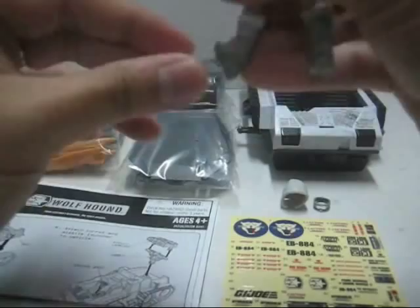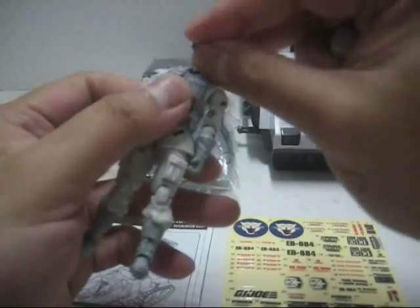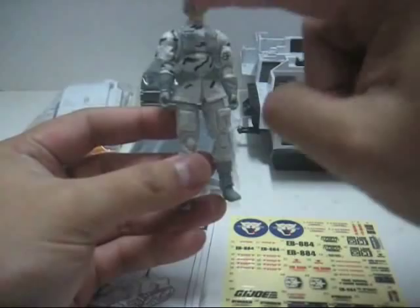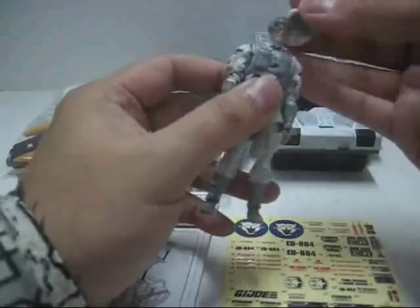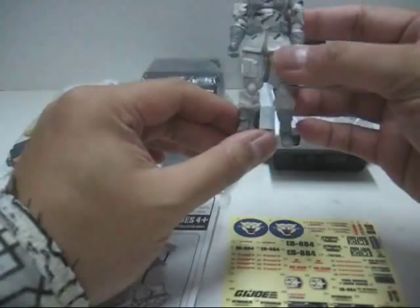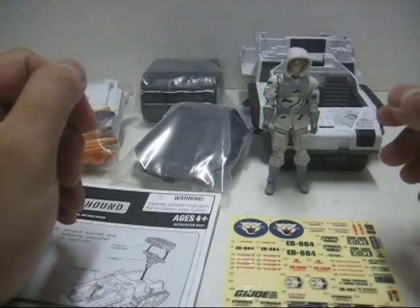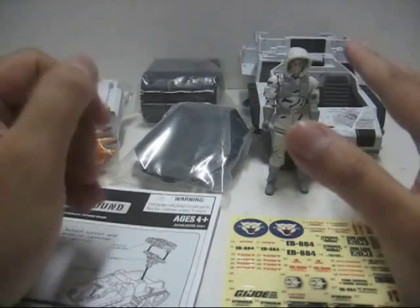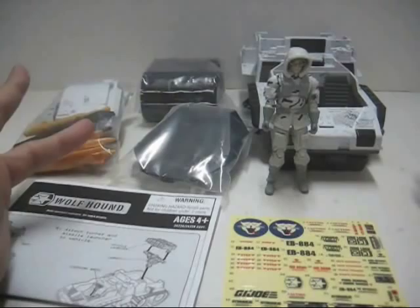Overall, the figure is alright for an arctic unit. But I really wish they had painted the figure itself, especially on the white-colored uniform, because it doesn't match the colors — it's a bit more dull, while the Wolfhound is a bit brighter. It doesn't come with any guns or base stand. The body has a nice mixture of parts. I'll give it a 5 out of 10 for Whiteout. Now for the next part, we'll assemble the Wolfhound vehicle and show the final product.